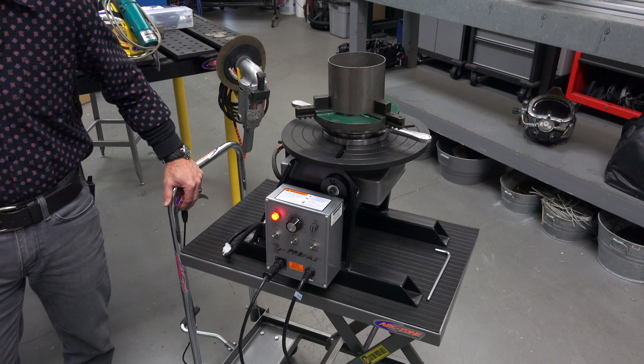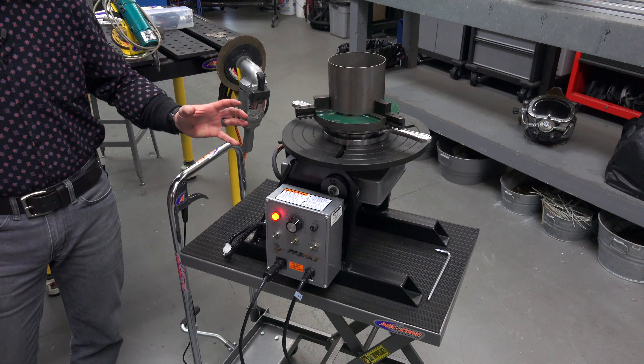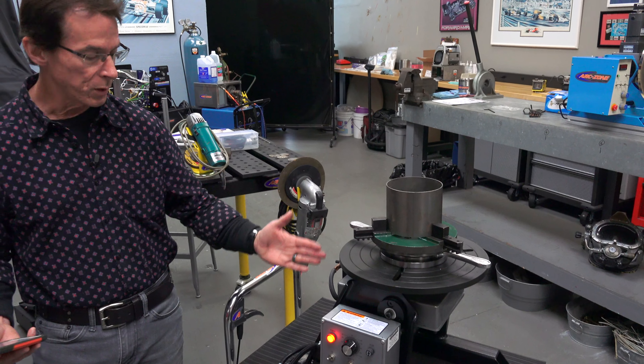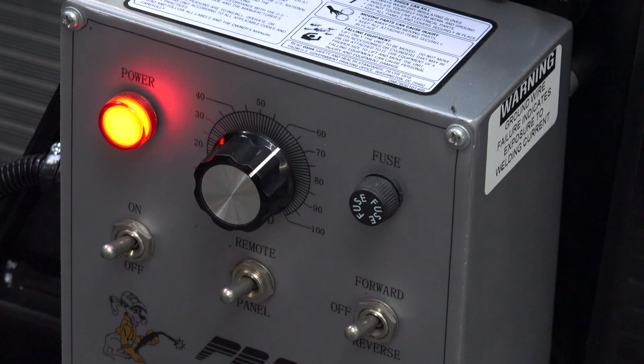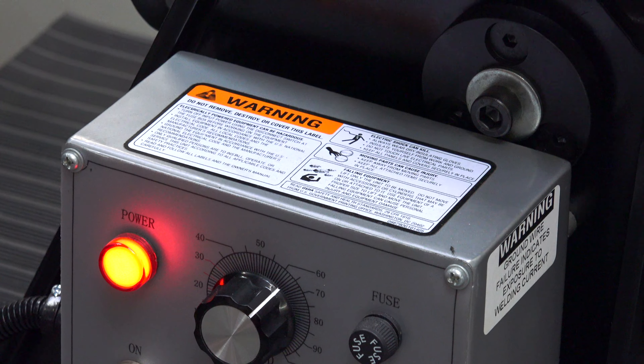So why would you need a positioner? It improves productivity and throughput through the shop. It's a way to bridge the gap between manual and automated welding — this would be considered semi-automated welding equipment. It's a relatively low investment for the amount of productivity you can gain.